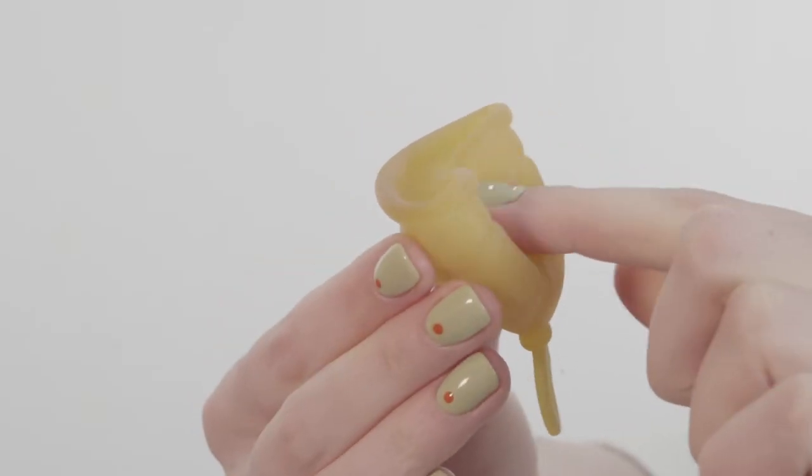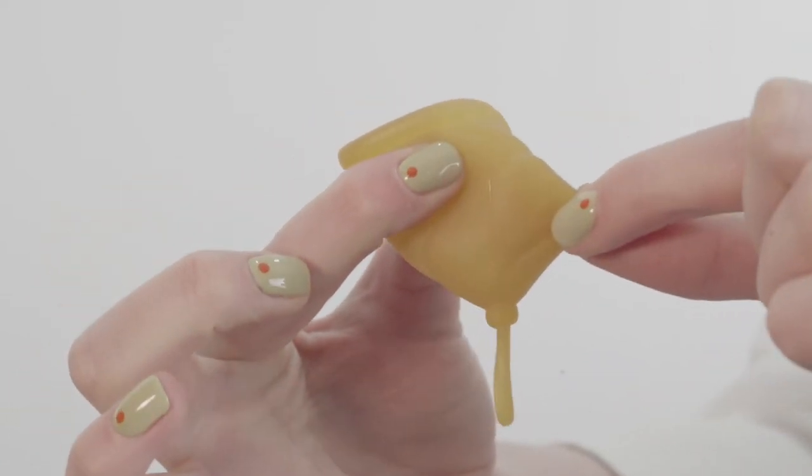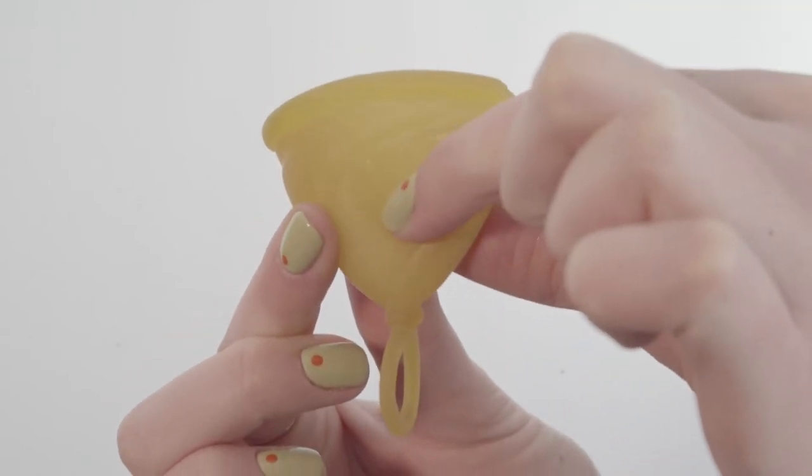The one I recommend the most is the Punch Down Fold, where you just locate the little tip of the cup here and fold the cup down in on itself. It's got a nice small entryway, and it's really easy to insert and nice and easy to pop open once you've done so.